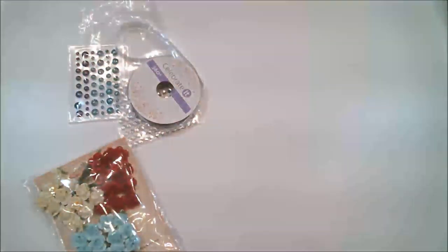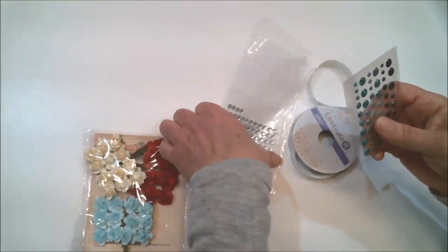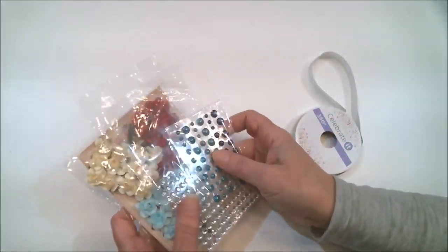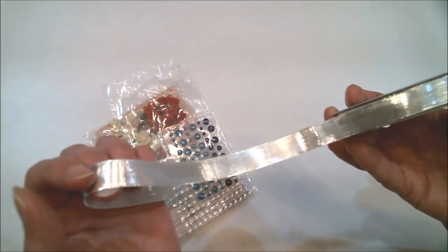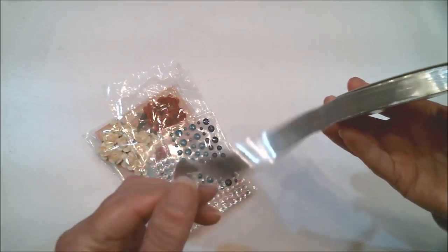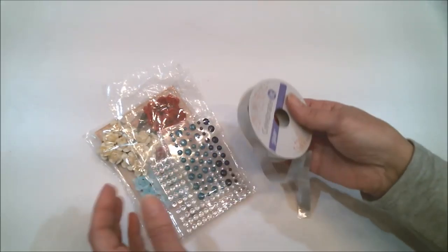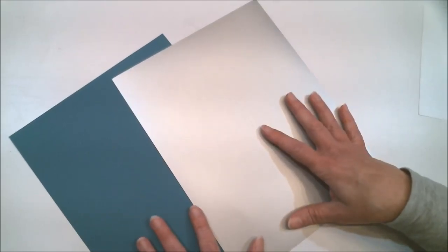I'll be using some Close to My Heart glitter cardstock in teal and in silver, plus some flowers and rhinestones or glitter enamel dots and probably some other things. I'll be making the belly band out of this gorgeous silver ribbon — it's just elegant. So I'm going to be cutting these down to a size that I can put through my Cuttlebug, and I'll be right back.